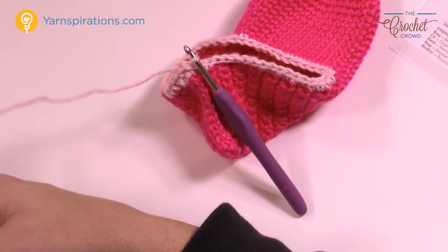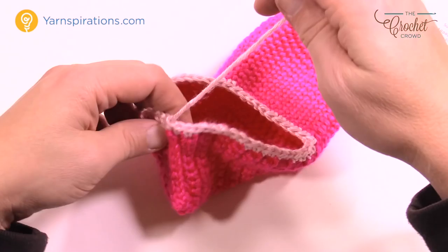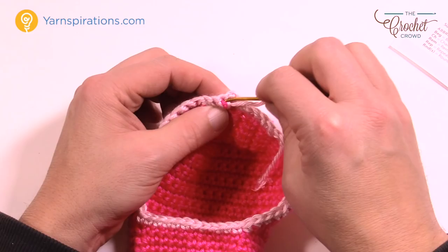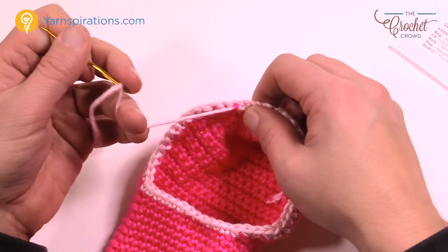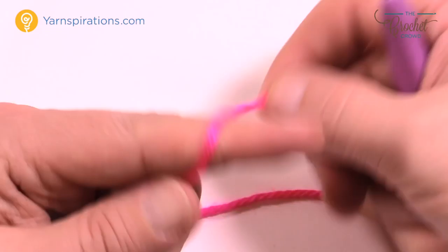Join to the beginning single crochet and fasten off, leaving a long yarn strand. Thread it onto a darning needle and glide it in and out of the stitches on the inside of the slipper — stay on the underside so you don't affect the outside look. Go in one direction for one, back the other direction for two, and a third direction for three — third time is the charm and that locks in your project. Trim close.